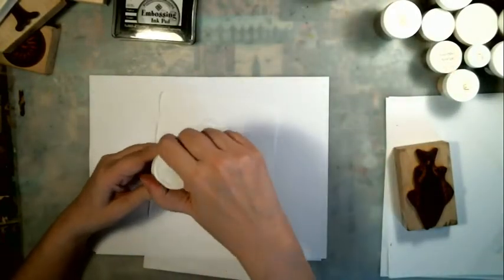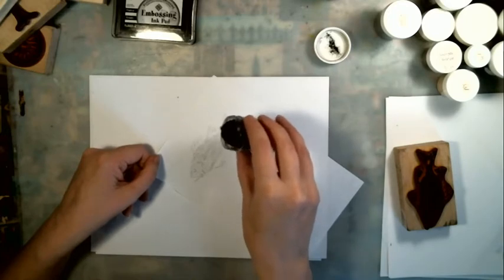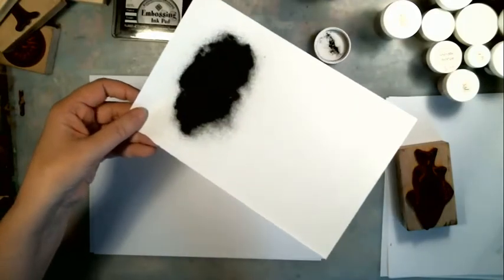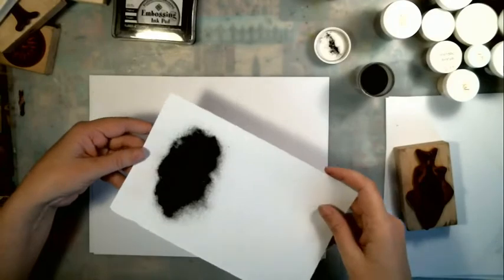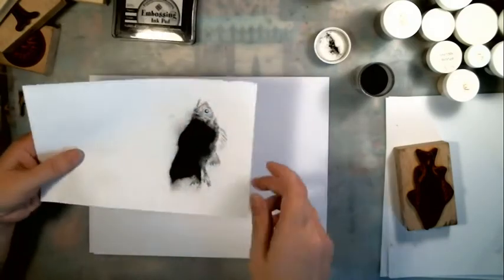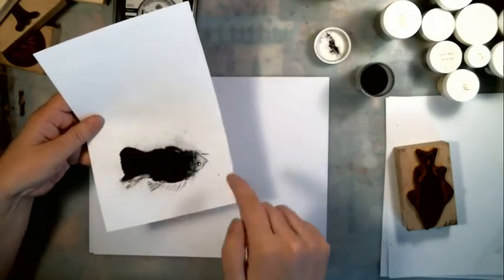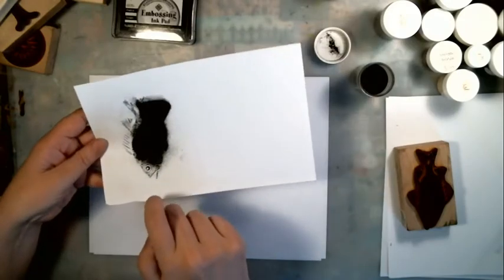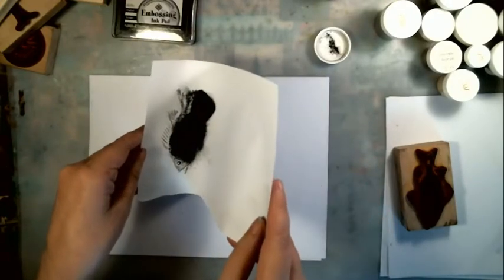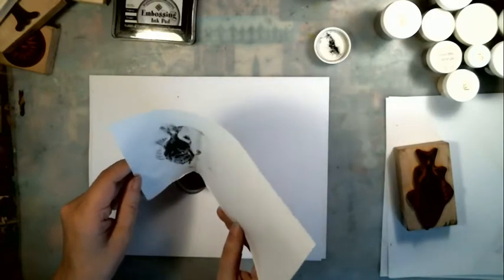I'm going to use my ultra detail, my favorite one in black. I sprinkle the embossing powder over the entire stamped image. I put quite a bit there so that it is all covered. Then I tap it a little bit so I know I've gotten all the little spaces and all the outside edges are covered with embossing powder. Then I put the container back and bend the paper a little bit to let the embossing powder fall back in so I can reuse what's left.